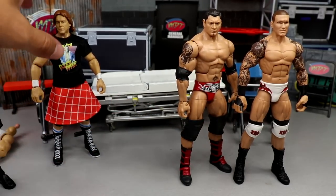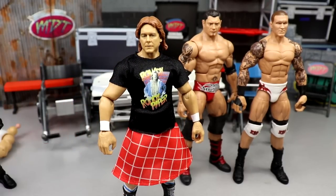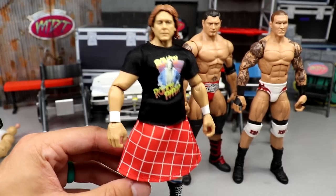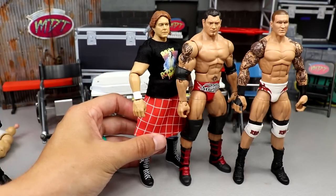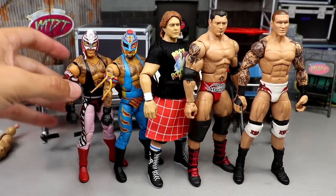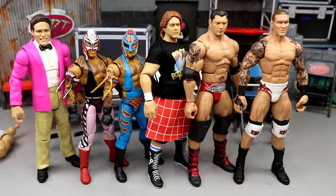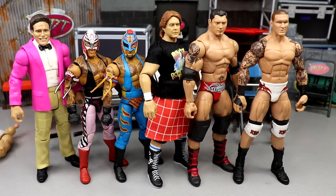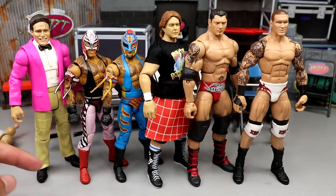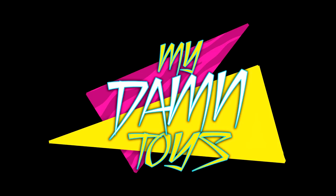The Randy Orton old head sculpt is one of the better Orton heads ever made — fantastic paint app, hasn't chipped at all, really adds to it. The Hall of Champions Batista with the new Ultimate Edition head sculpt looks gorgeous — they knocked that out of the park. The Ruthless Aggression Elite Batista is coming soon and will also take it over the top. Legends Roddy Piper with the better head sculpt looks so much better. That wraps up action figure surgery today — let me know your thoughts in the comments, follow me on Instagram, Twitter, and TikTok at My Damn Toys, have a blessed day.